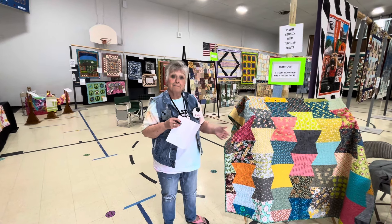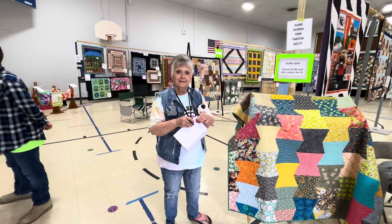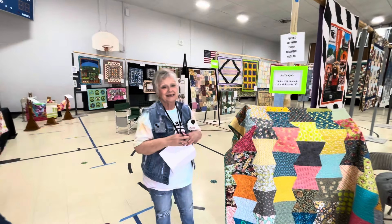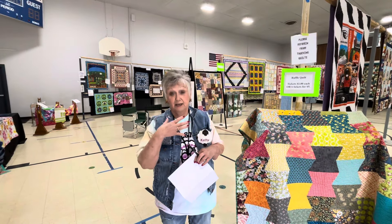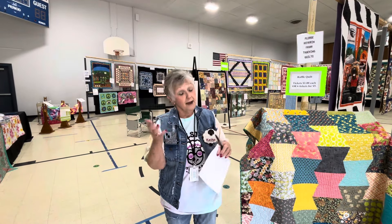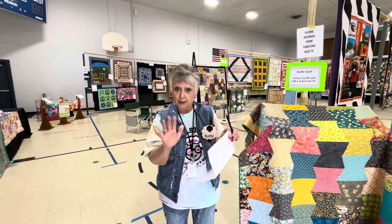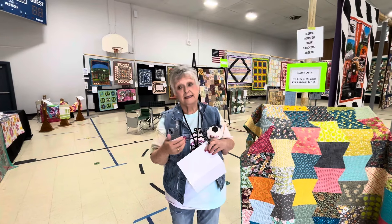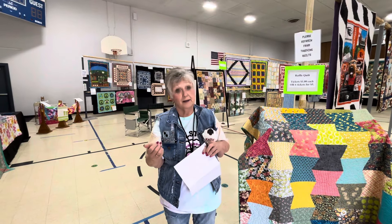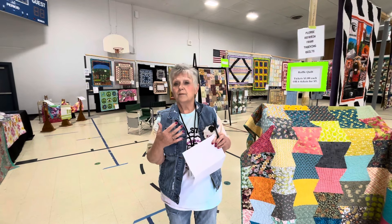To be a quilt, you have three layers. You have a top layer that typically is pieced together — it doesn't have to be — but it's one piece of fabric that's either pieced together or a solid piece. That's the design. The centerpiece is batting, and you have a choice of polyester or cotton batting. It gives that quilt the warmth and the bulk.